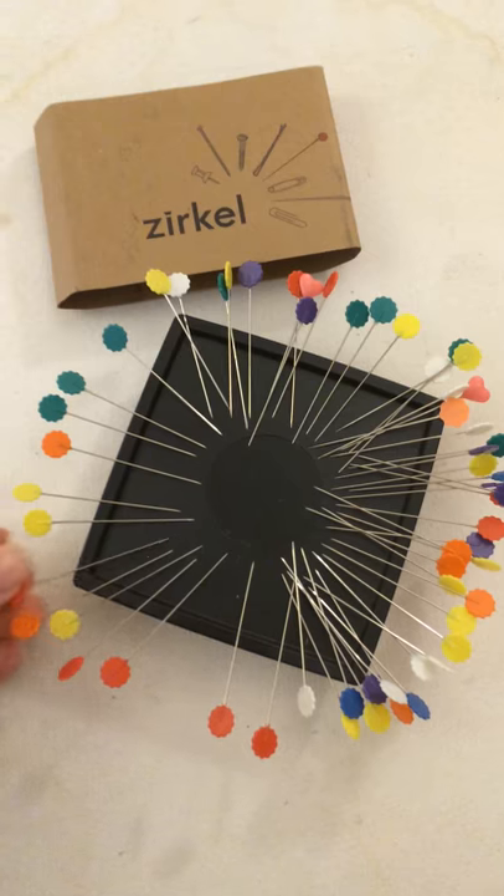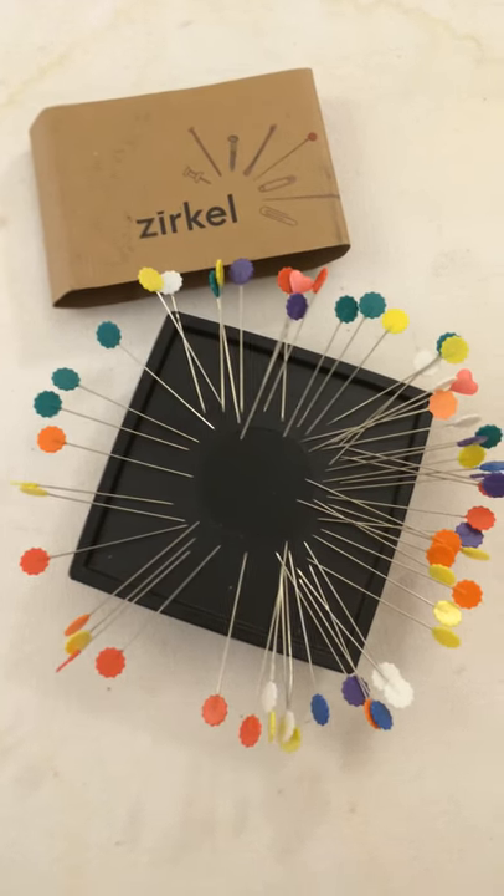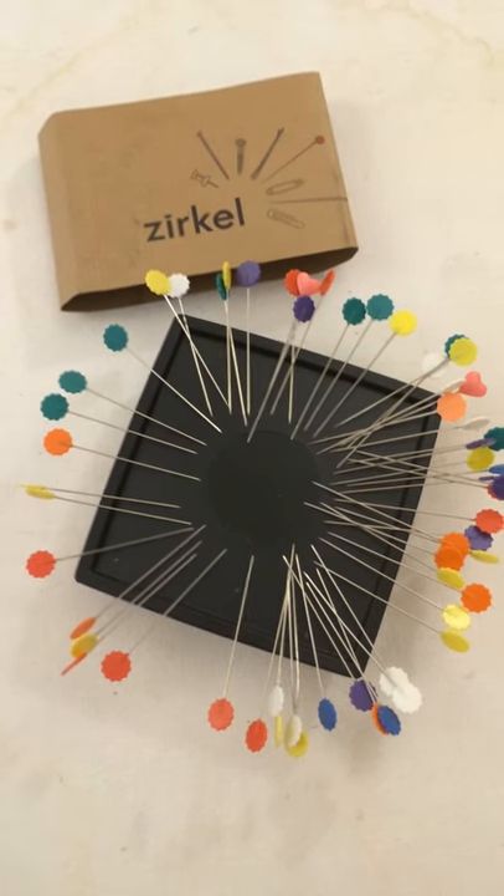But look at that — so easy to grab them. I'm not going to be poking myself all the time. Super easy to use and I know you're going to love it too.